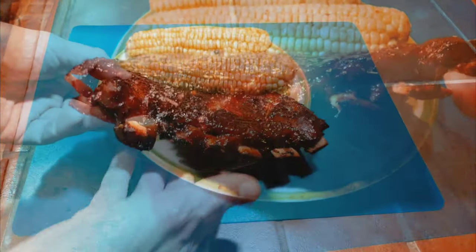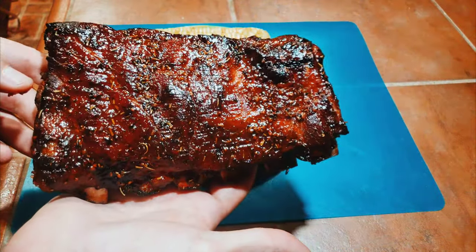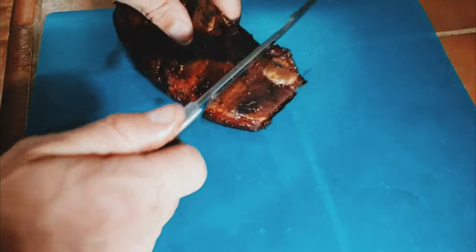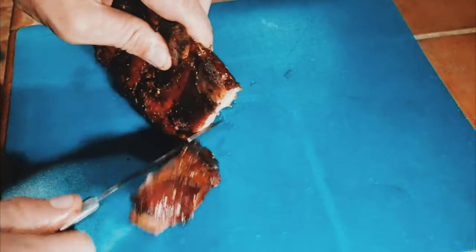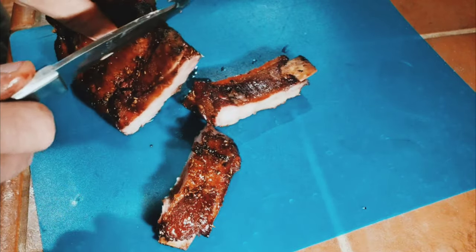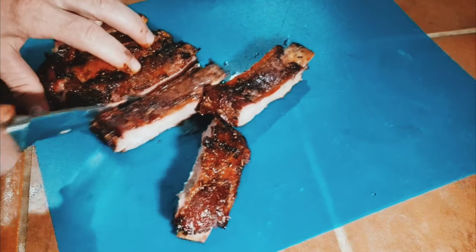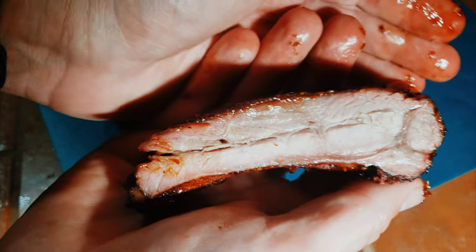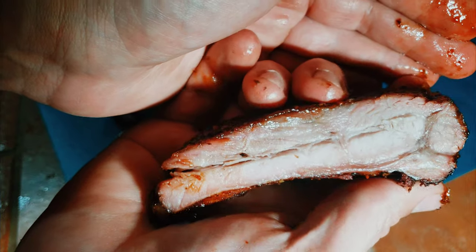Here they are on the plate — got a nice bend to them, nice feel of tenderness. Let's go ahead and slice into these. She cuts like butter, not falling apart — perfect texture for me.